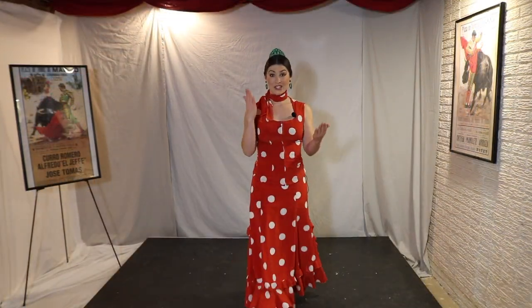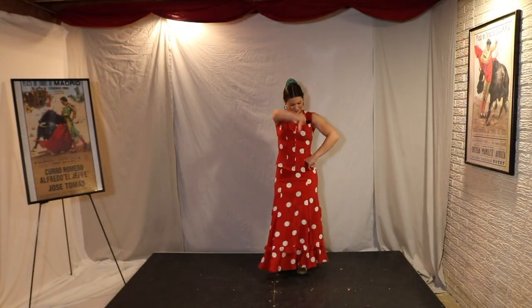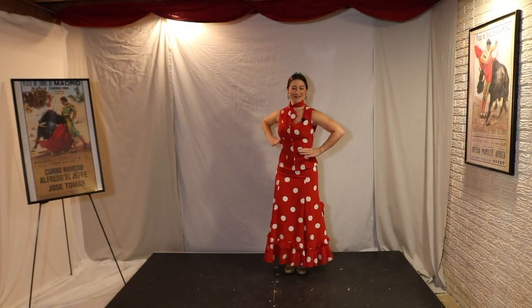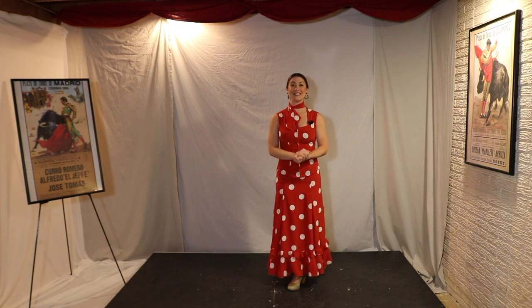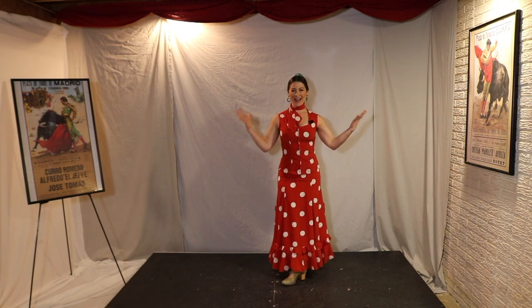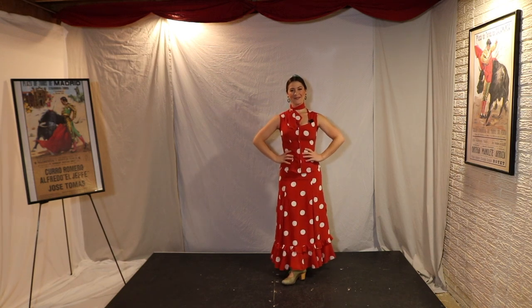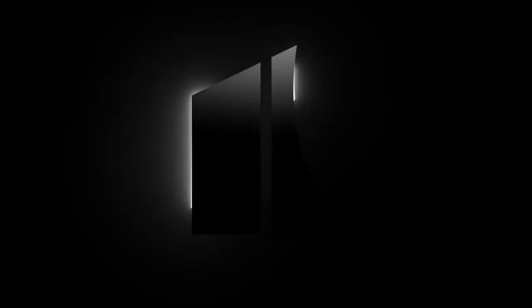Now it's your turn. I want you to see how many different patterns you can make with those five footwork sounds. I hope that you have enjoyed this video and that you'll explore other videos on the Kennedy Center's Teaching Artists Present collection. And as we say in flamenco — olé! Thank you.